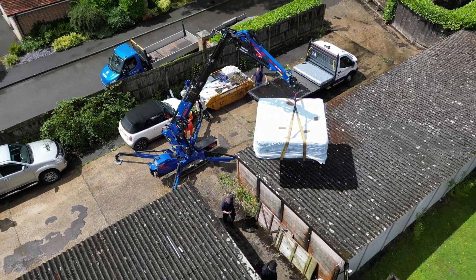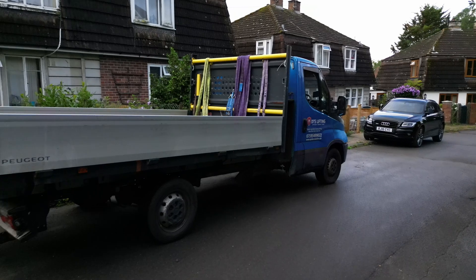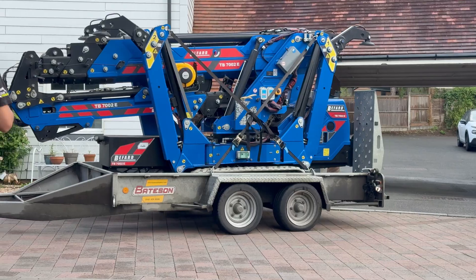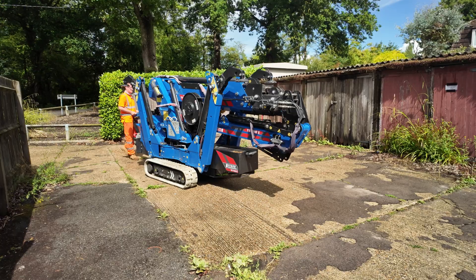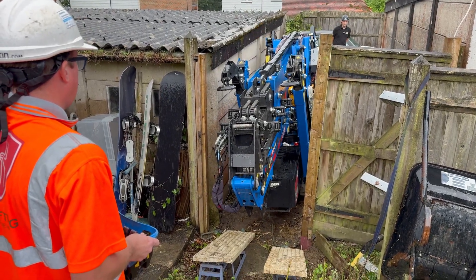We had the rare pleasure of witnessing one of the more peculiar lifting jobs you're likely to see, carried out by DTS Lifting. They are the proud owners of the first unit of its kind in the entire United Kingdom, the Beffard TB7002E — a fully electric, fully equipped spider crane. And this Polish-built crane is now crawling through suburban gardens in the south of England.